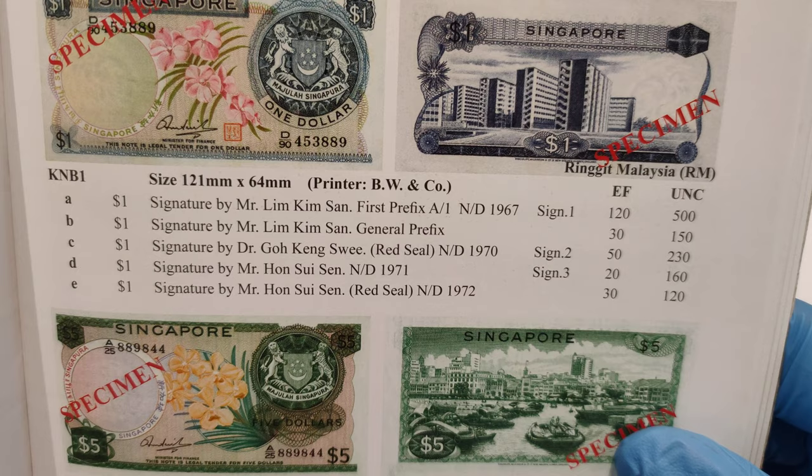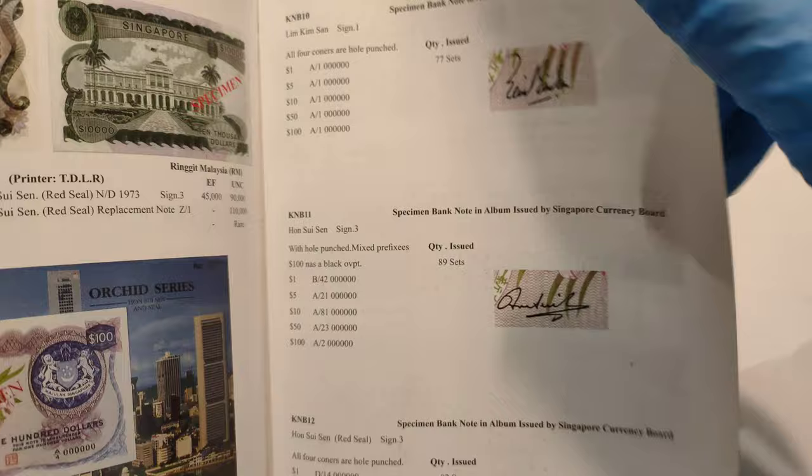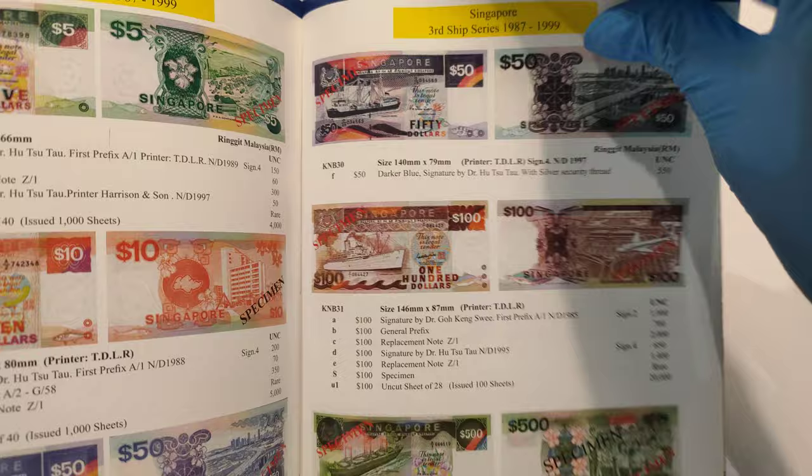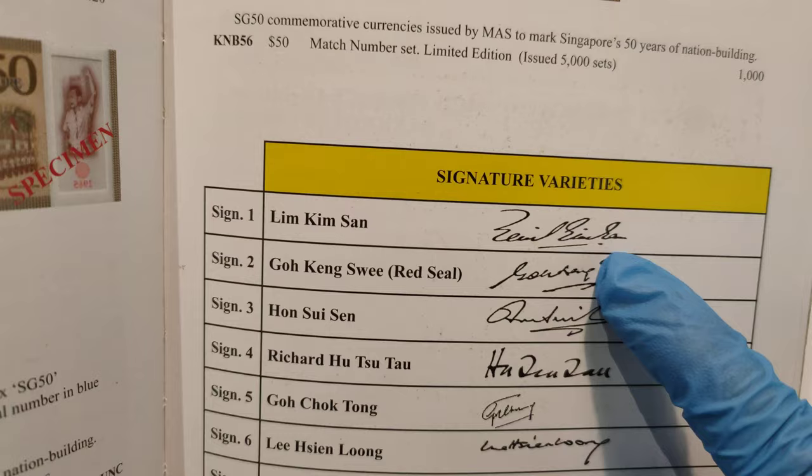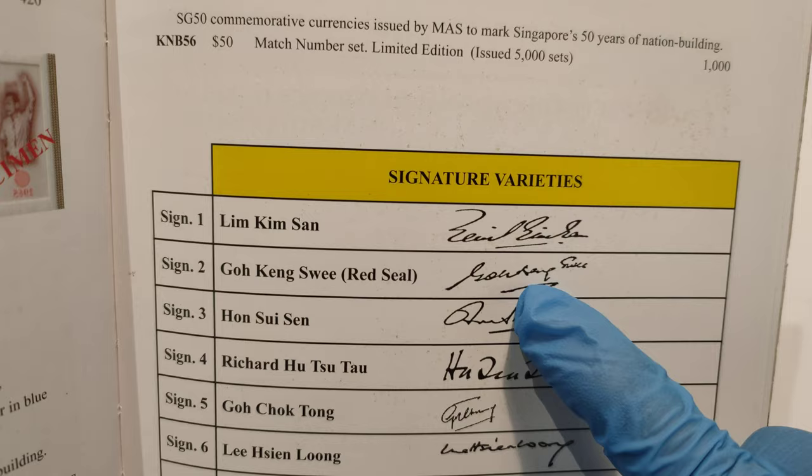Now I'm going to turn to the pages so they will show us the type of signatures. So this is the first type. The second one is Gong Gansui, and that's the one I will be showing you later.